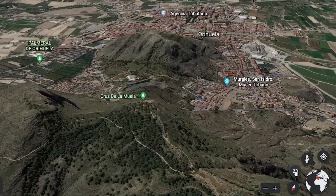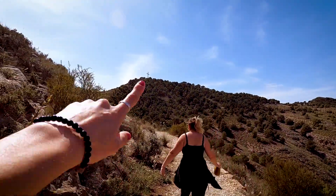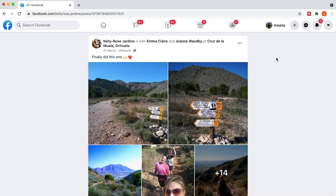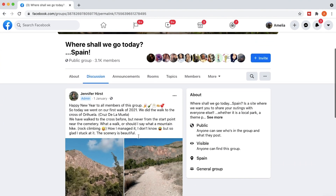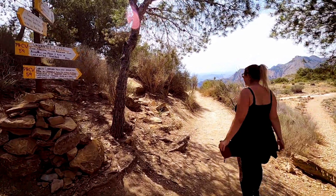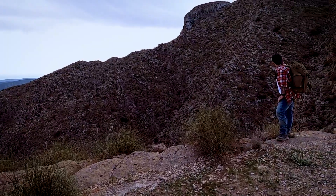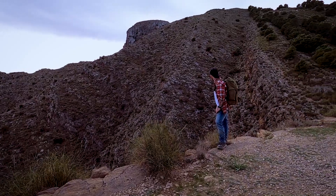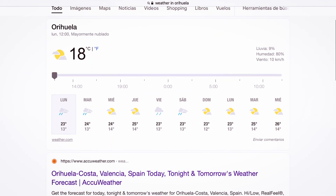Cruz de la Muela is the most popular mountain in Oruella — you can see the cross on the top from all around the town. This hike has been recommended to me multiple times by friends and local Facebook groups. The trail is relatively easy and well signposted all the way up. It's not recommended to hike on rainy days or in the height of summer, so make sure to check the weather forecast before you go.